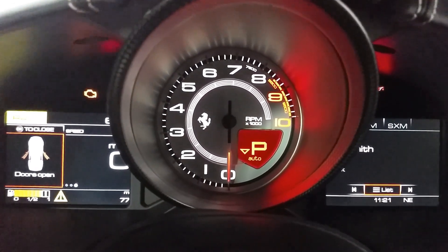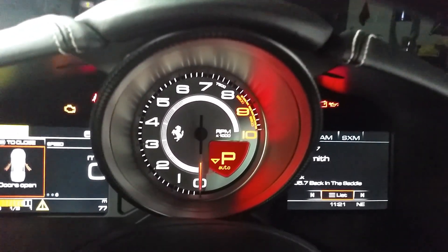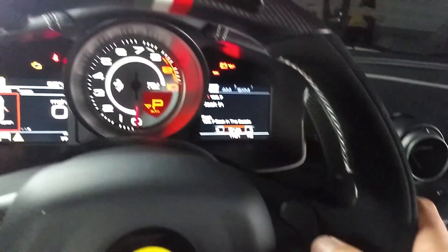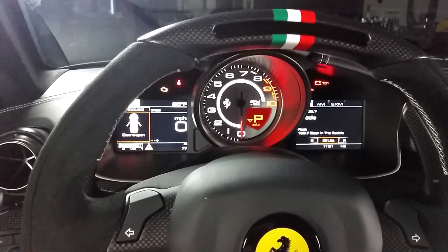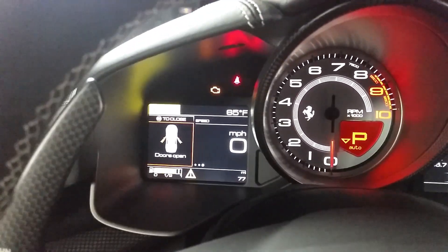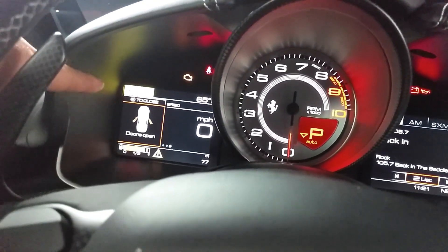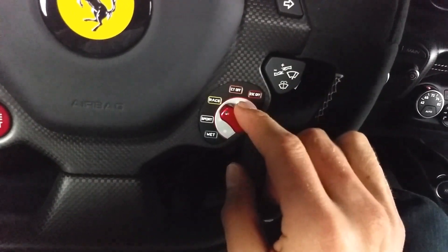I can see in the center here I have a really big tach, and there down is my gear selector and I'm in automatic. I have turn signals here. Over here on the left is a kind of a multi-information display telling what's going on. You can see a digital speedometer, doors open, fuel gauge, and you can see race right here — that is the drive mode that I'm in right now.